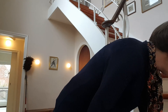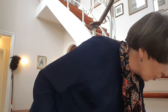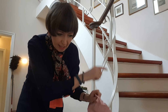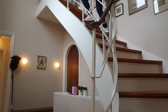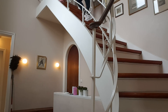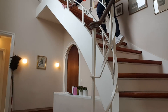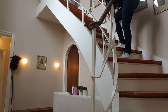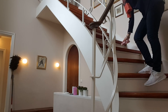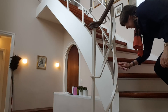I'm going to do the stairs now. Sometimes I do it with a wet rag, sometimes with the vacuum cleaner - today I'm just going to use an old rag and once I get to the bottom I'll throw that away. I'll start up at the top and work my way down. Oh, it's a bit dusty!